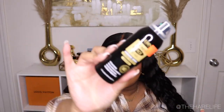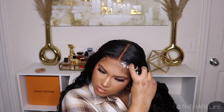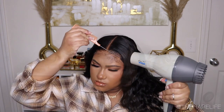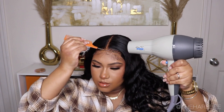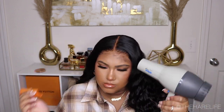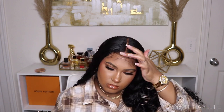For spray, instead of using my regular Got2B, I used the black one. I sprayed that down on the lace, took my blow dryer on a cool setting, and just blew it dry. I did put on a melt band for a minute just to melt everything into place.